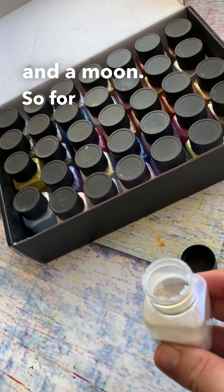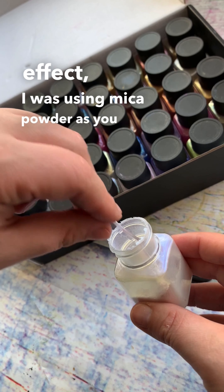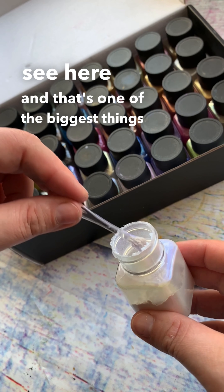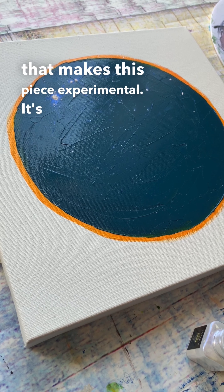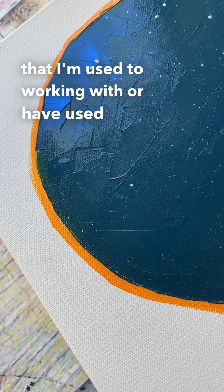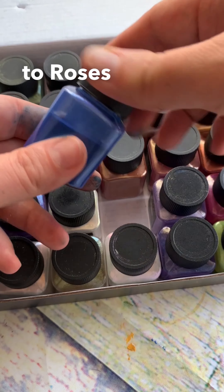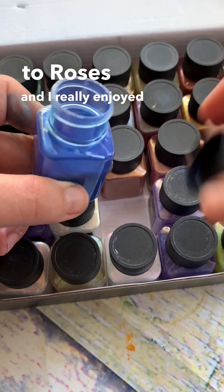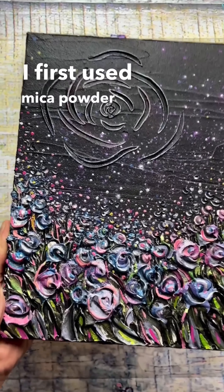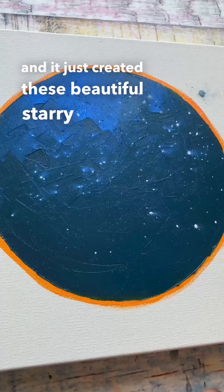For the stars and the galaxy effect, I was using mica powder, as you can see here, and that's one of the biggest things that makes this piece experimental. It's not a medium I'm used to working with, but recently I made another piece called 'Come Home to Roses' where I first used mica powder in a significant way, and I'll show it here — it created these beautiful starry effects.